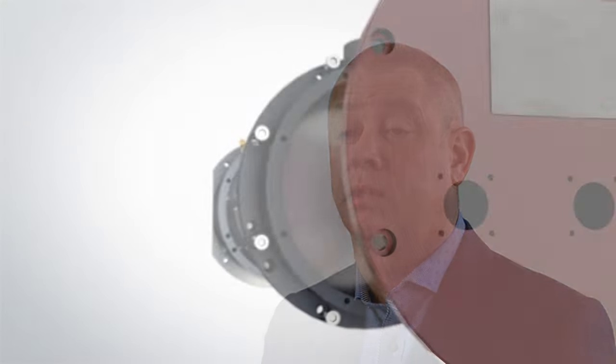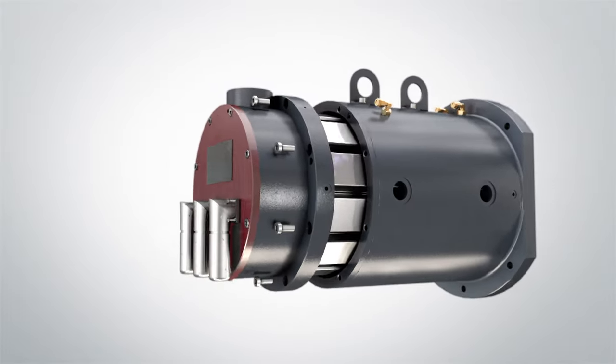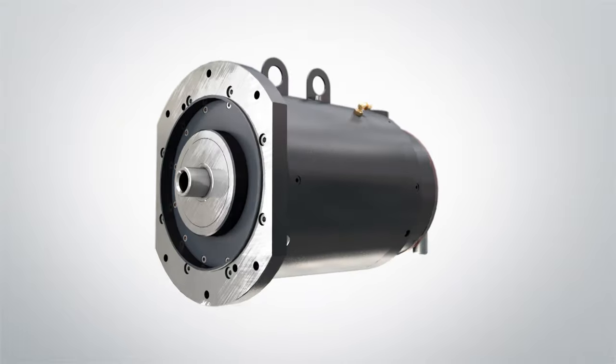From the outset we had clear requirements for the specifications of Ultima's drive units. Unfortunately, no current generation motor came anywhere close, so we had to set about designing our own. The result was the Ultima motor — a truly next generation drive unit and the result of three years of development. The Ultima motor is a synchronous, variable speed, permanent magnet motor powered by an inverter.